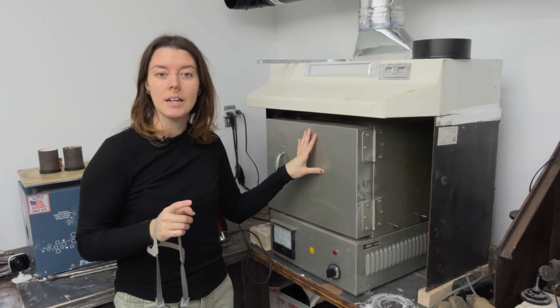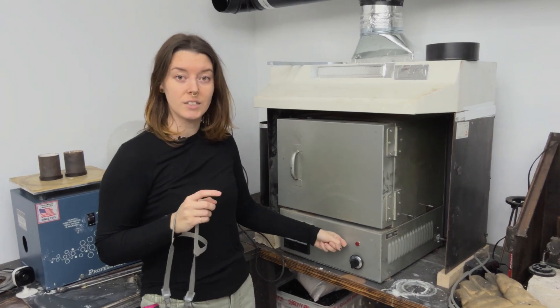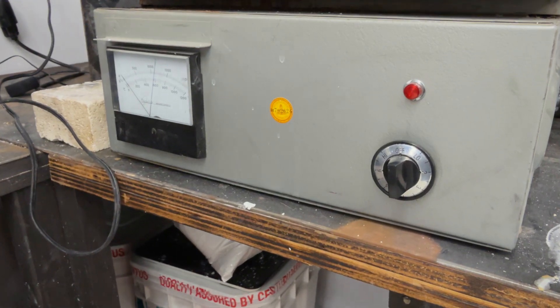The reason we want to preheat is because we really want that three-hour window. We have an analog system, and she takes a quick second to heat up. So we're going to give her that time so we can have those three hours instead of a four-hour drag trying to hit temps.